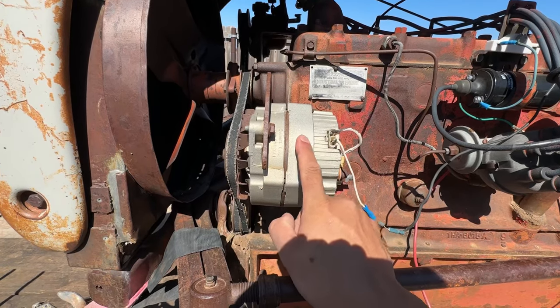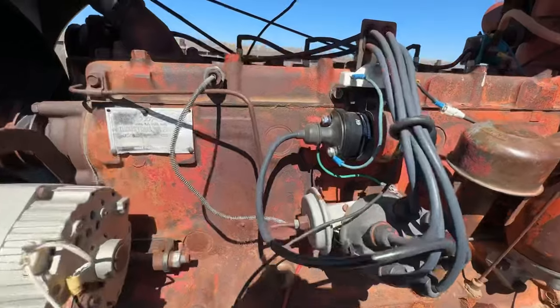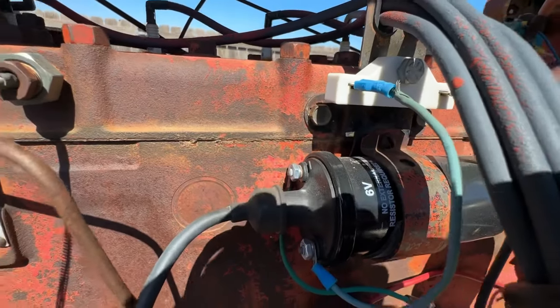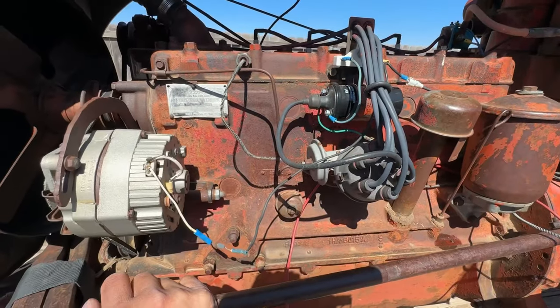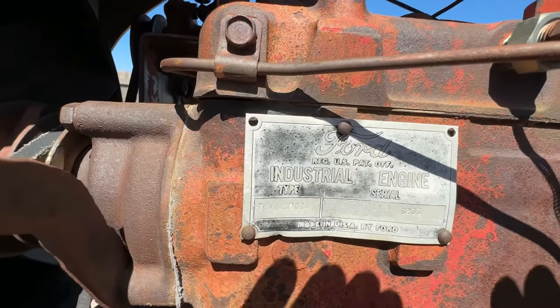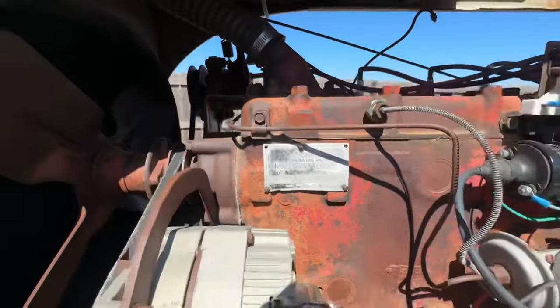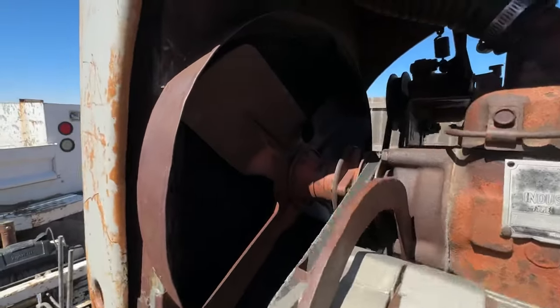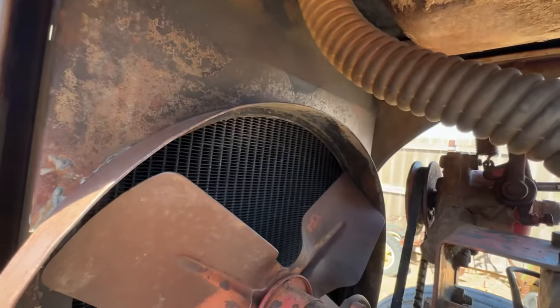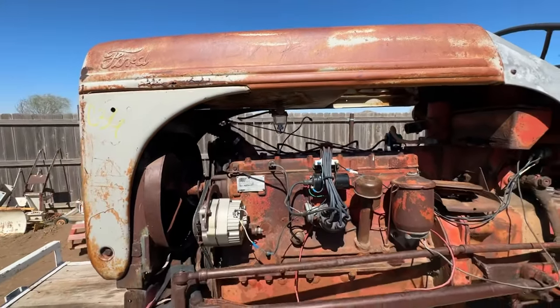I don't know how successful they were. I believe it has a 12-volt alternator with a 6-volt coil, so that's not going to work real well. Here's the ID tag — it's an industrial engine, not out of a car or pickup to my knowledge. Nobody stole the radiator and it looks pretty good. It's got a new fuel bowl, which we didn't add.